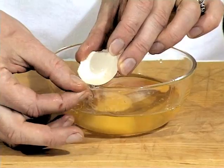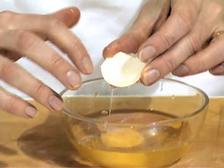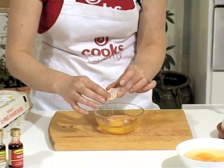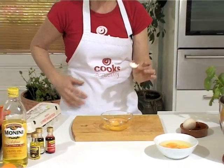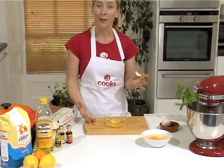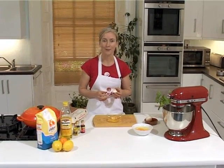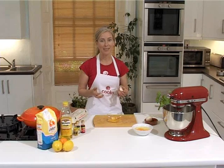I don't know if you can see that there, but there you go — you've retrieved your eggshell. And I bet you now in the future you won't have people eating their scrambled eggs with bits of eggshell that you couldn't get out of the bowl. So why don't you try it yourself? It's really easy.